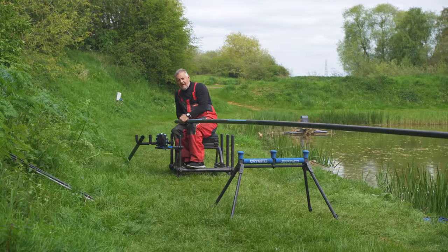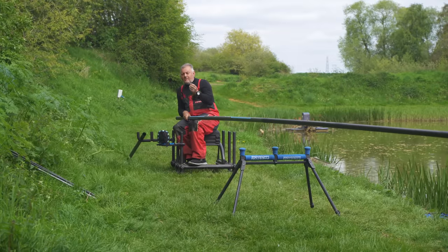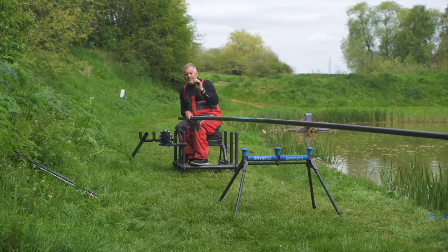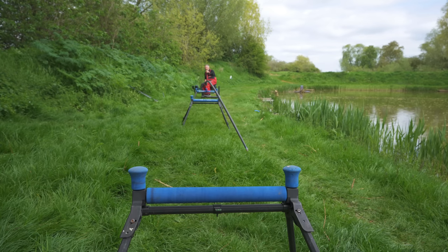The next most important thing is to have a look at that tip — the very end. Nearly all poles are designed with a match kit in them, not a carp kit, because match kits are much lighter. So make sure you've got a carp kit or a power kit stuck in that end of it.